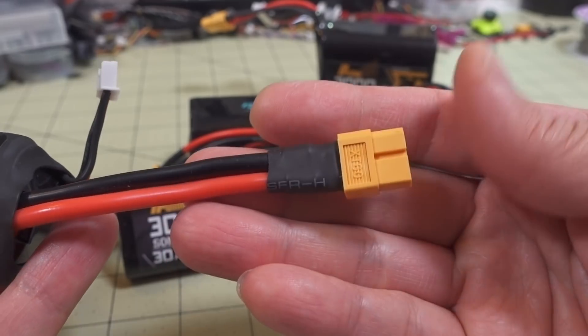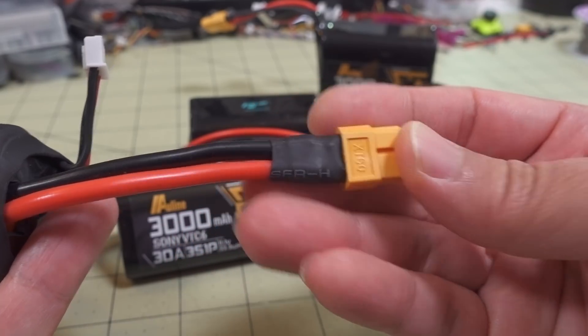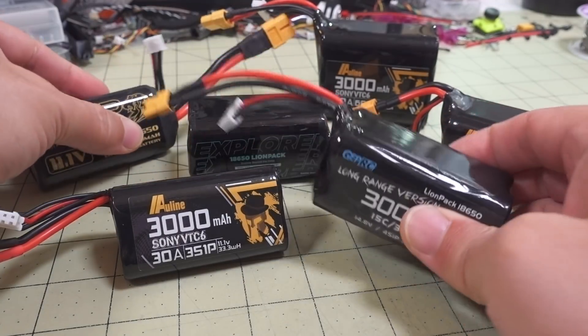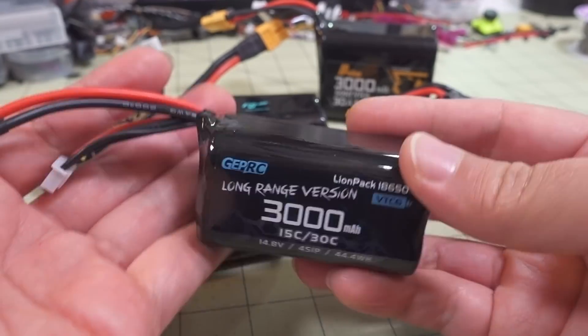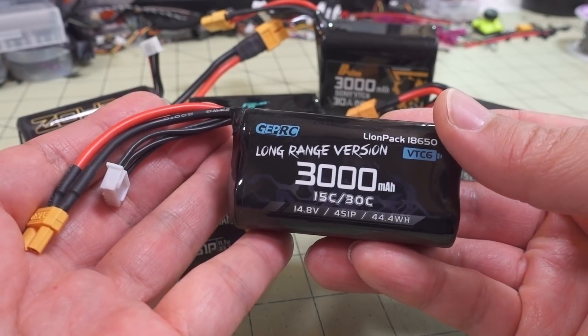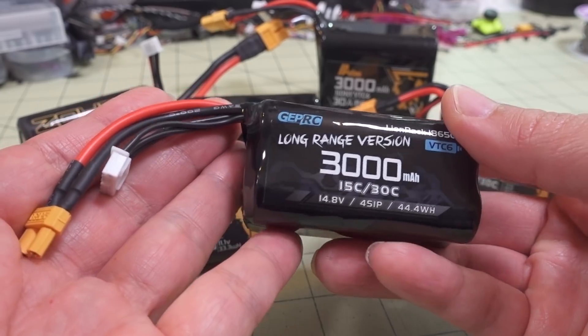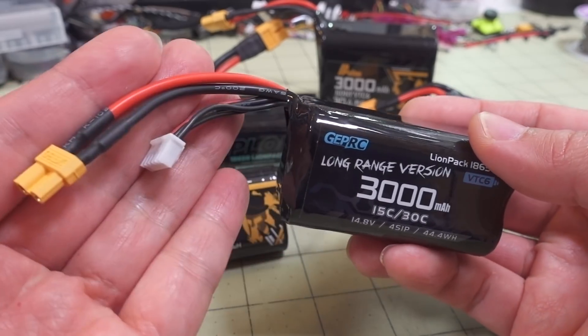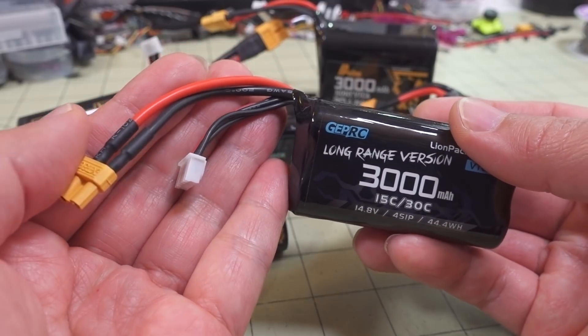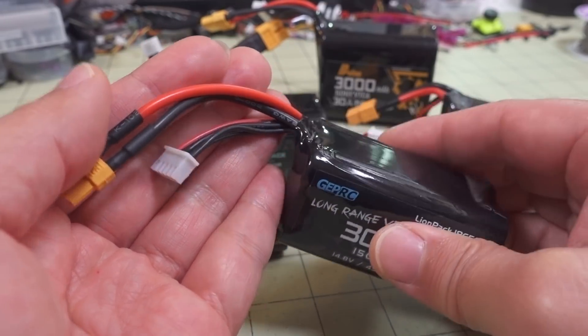I don't know why they're using XT-60s on some of these packs for planes. It's possible that most people who fly planes use XT-60s and that's why they're catering to their audience. Whereas these 4S packs have the XT-30s - they're more catered towards those 4-inch micro long range quads. The XT-30s are going to be plenty for long range because you're not going to be drawing a lot of current.